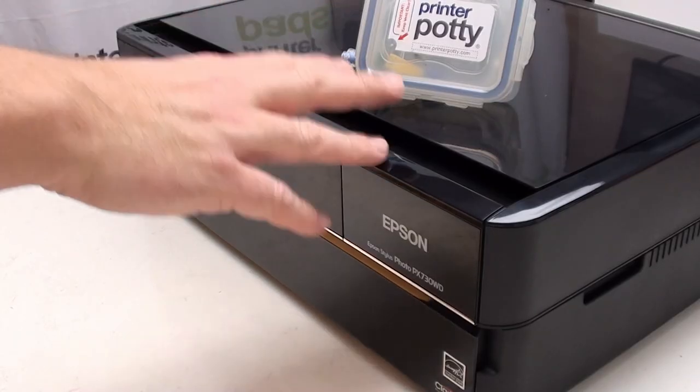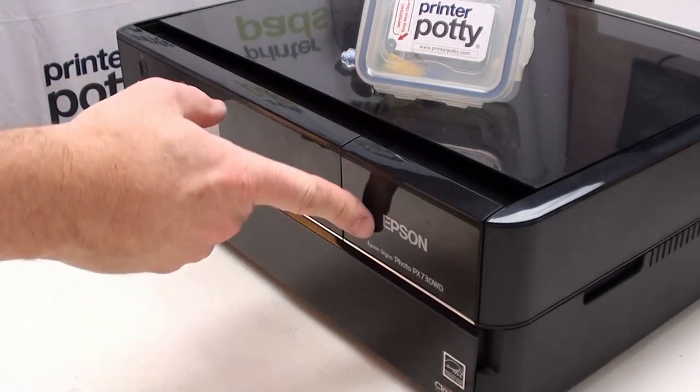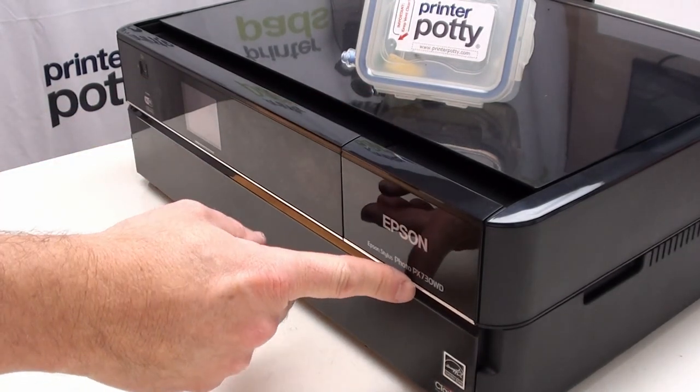In this video we're going to show you how to install a printer potty waste ink tank onto this Epson Photo PX730WD. This printer is from an era when Epson had different model numbers for different countries — you might know it as an Artisan 735, or a TX730WD in Australia. Look for the compatibility notes in the description below to see whether your particular printer model is covered by this instruction set.